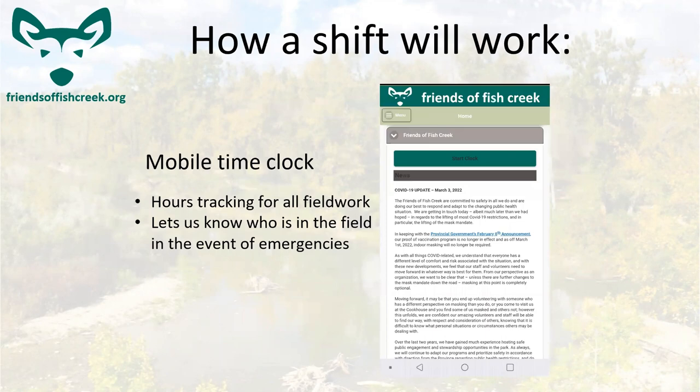The mobile time clock is how we track hours for volunteering, as well as knowing who is in the field in advance of an emergency. If you're logged into the mobile time clock, it tracks your time for you. And say we hear of a wild animal in the area — we can alert whoever's in the field and make them aware of the situation.